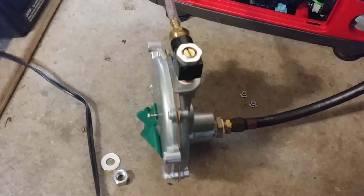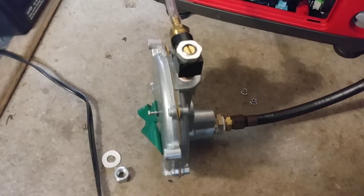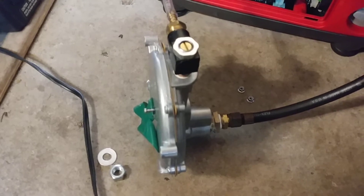As it creates vacuum, it opens a valve and lets the gas in, and if the engine shuts off, it stops because there's no vacuum.